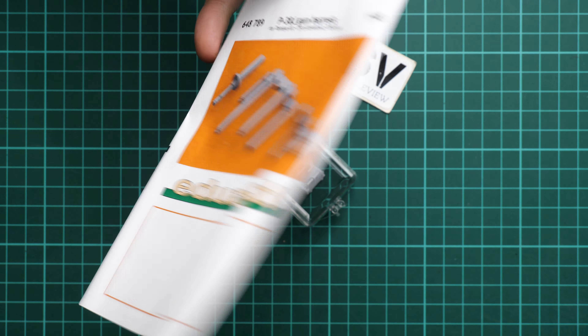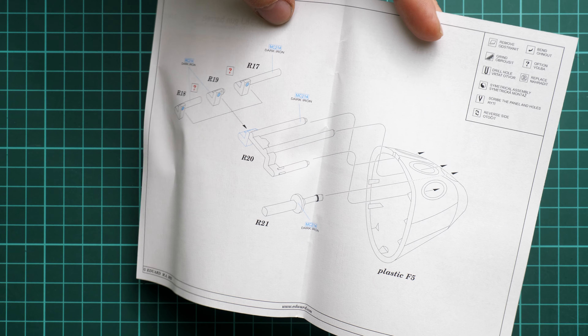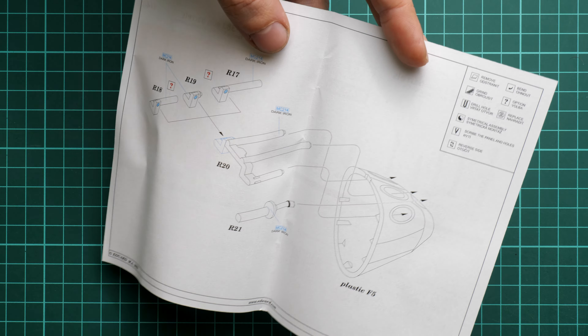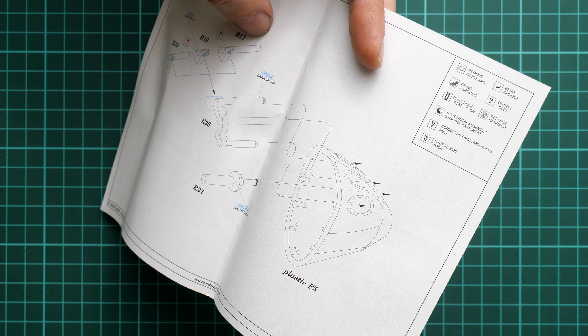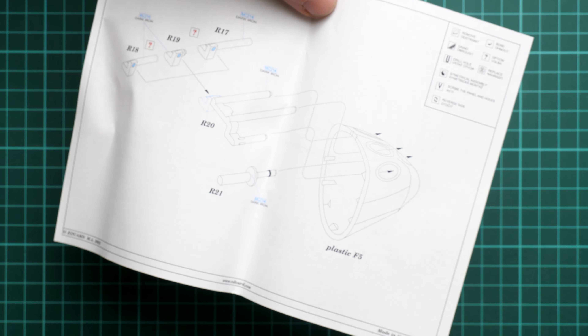Here is the assembly manual, and if I open it, here is what we have inside. It's actually a direct replacement of the original parts, so you have to install them into the nose section and you'll be good to go. Of course, do not forget to pre-paint them first, because later it might be a bit tricky. I think it should be quite easy to install on the aircraft.